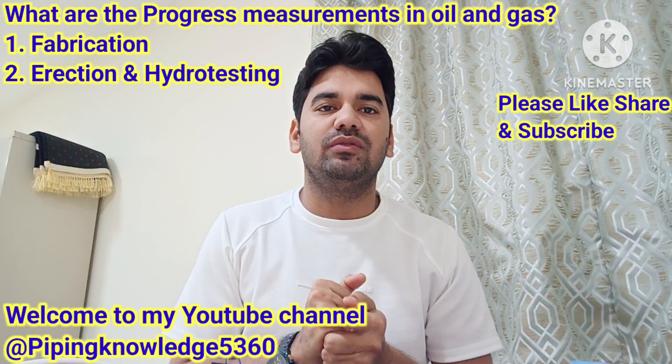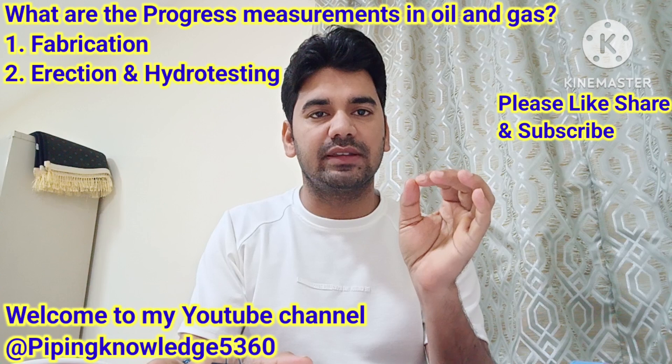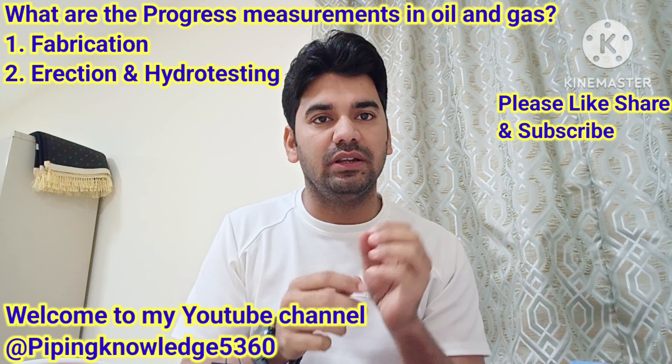Assalamu alaikum doastow. Welcome to my YouTube channel Piping Knowledge. Today we are going to discuss about piping fabrication progress measurement in inch dia.